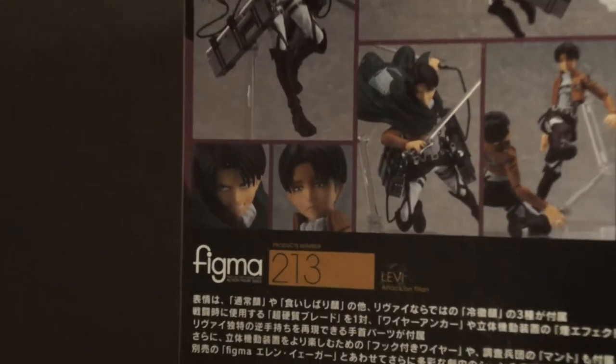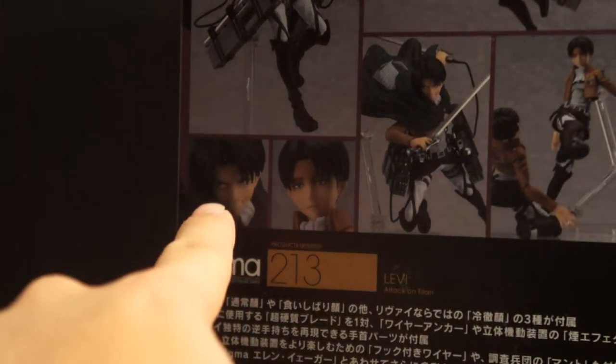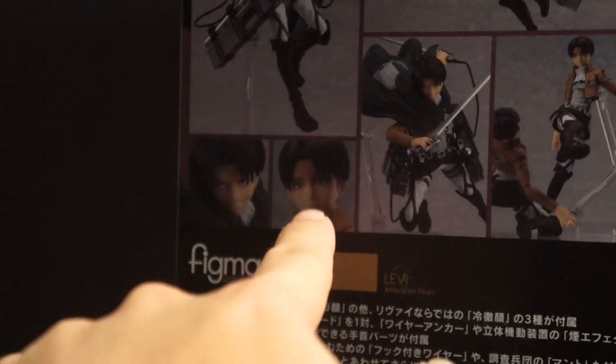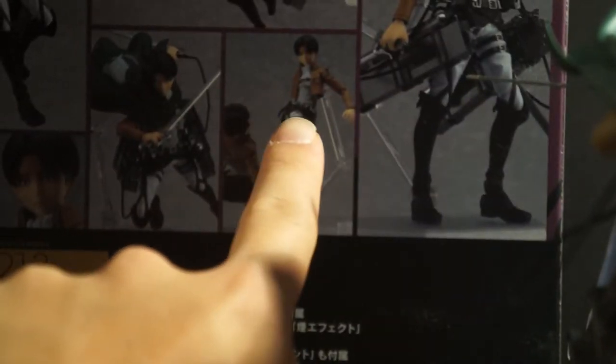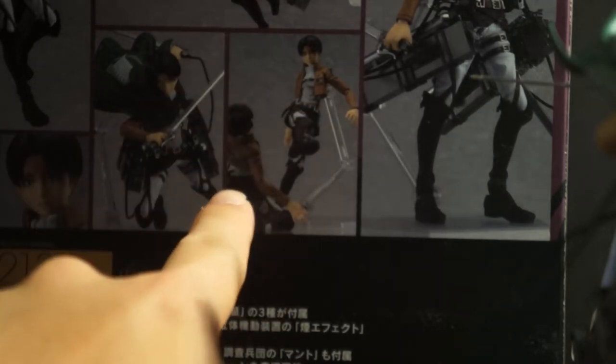The only things that are going to be different are the face sculpts. We have a looking-to-the-side yelling or angry face, and a stern face — which is funny because they shaded the top part black, and that's for the pose where Levi is just beating the hell out of Eren.